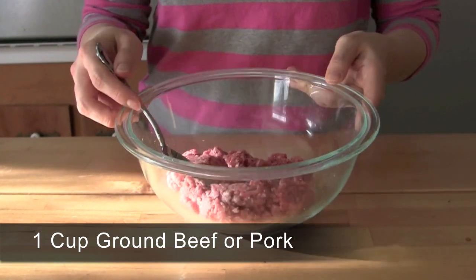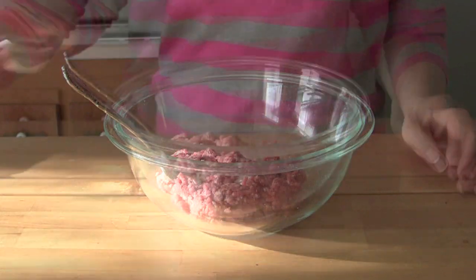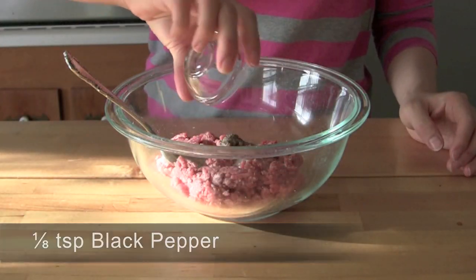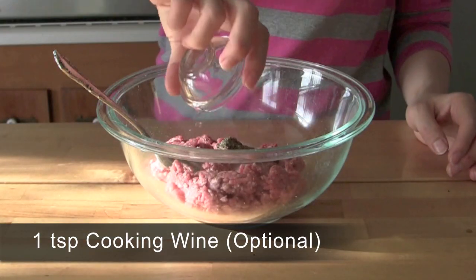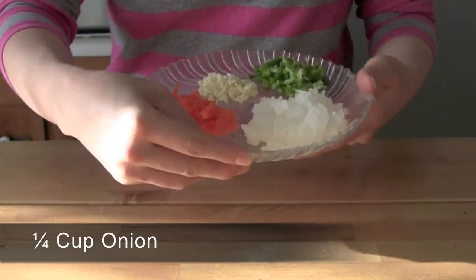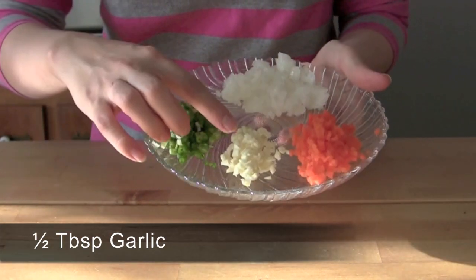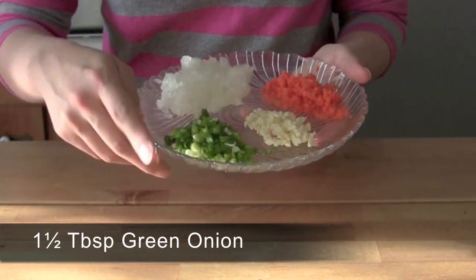Marinate 1 cup of ground beef or pork with salt, black pepper, and cooking wine for at least 10 minutes. Then finely chop some onion, carrot, garlic, and green onion.